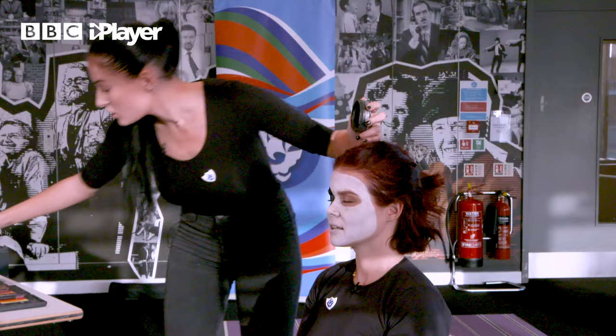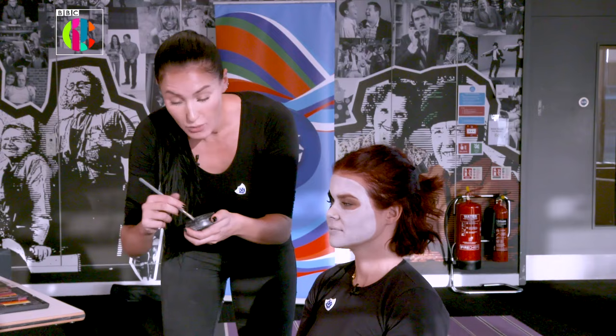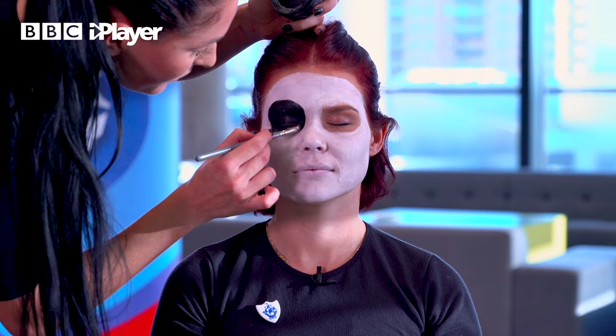If you are afraid of getting paint in the eyes, just take it up to just underneath the waterline, and what you can do is fill the rest in with a black eyeshadow. That's a really great tip if you're a little bit scared of putting paint too close to the eye area.